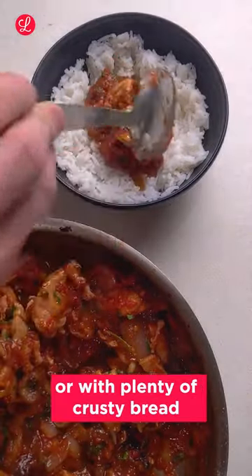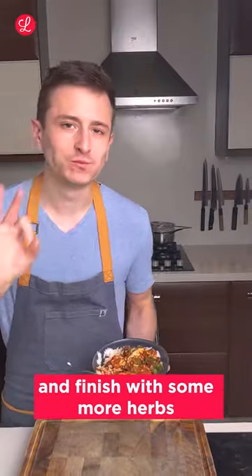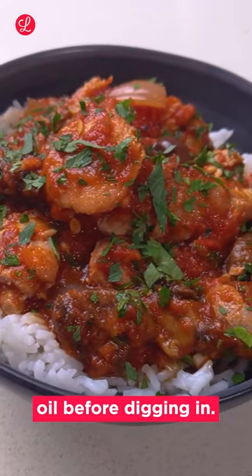Serve this over some steamed rice or with plenty of crusty bread, and finish with some more herbs and a little drizzle of olive oil before digging in.